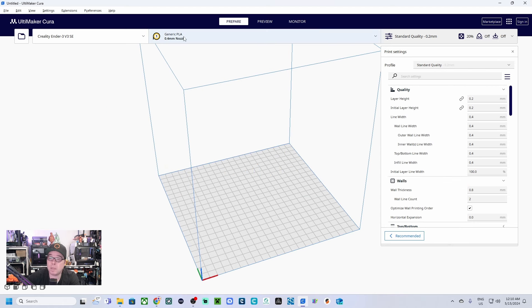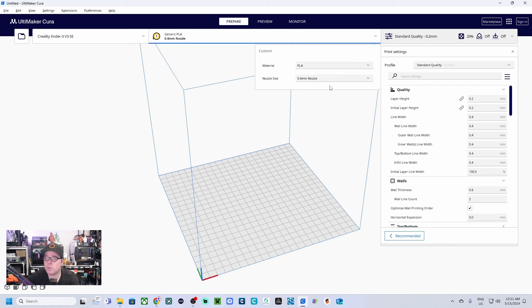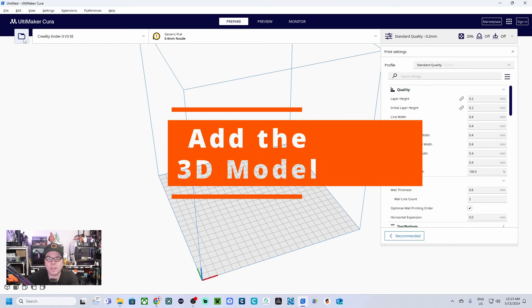Now let's check the basics in Cura Slicer. Here we have Generic PLA with a 0.4 mm nozzle. If you click on it, you can select which filament brand you are using. If you don't want to get too fancy, just take Generic and select one of the settings. I'm going for PLA, because that's what I use most of the time for all my models. On the right-hand side we have all the settings.